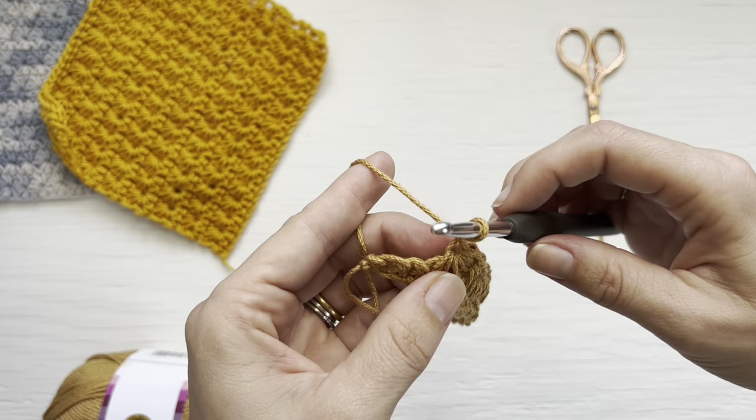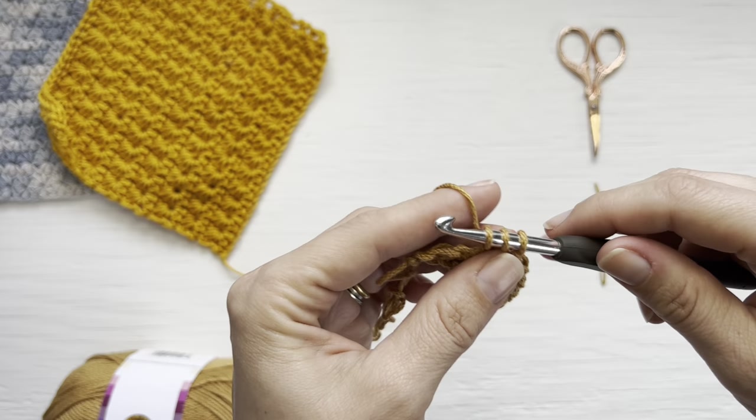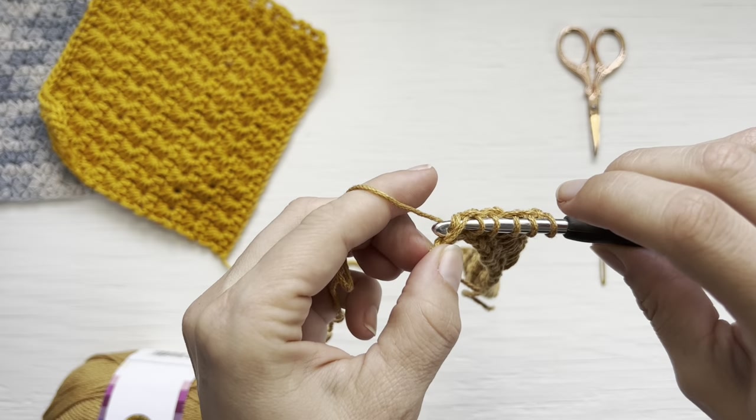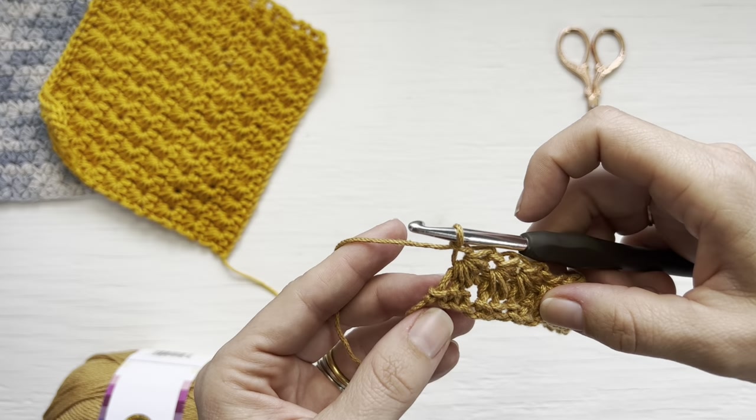Creating the last star stitch to finish the row: with one loop on your hook, insert into the eye, yarn over, pull up one; insert into the last bar, yarn over, pull up one loop; insert into the last single crochet, then insert into the last two single crochets, pulling up loops in all of those. You now have six loops on your hook. Yarn over, pull through all six loops, yarn over, and create the eye of the star.